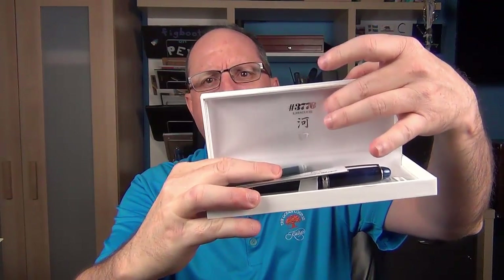The pen arrives in a white box. On the front it says 3776 and then Kawaguchi, and then Kawaguchi in Japanese underneath. According to Google Translate, the symbol for Kawaguchi means the mouth of the river. The box inside is a nice white box with the same insignia on top and a velvety material inside. Inside we have a proprietary Platinum ink cartridge, a warranty card, a user's manual in a couple of different languages, and some information about this pen, which is the 3776 Century Kawaguchi.